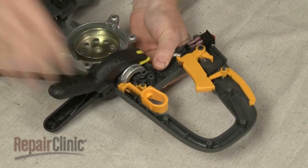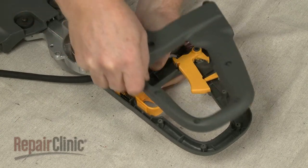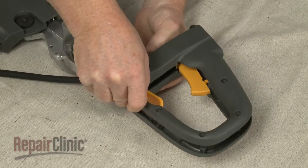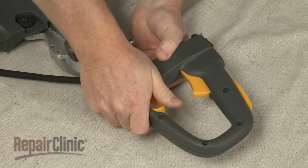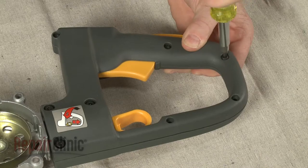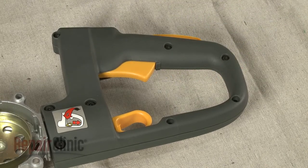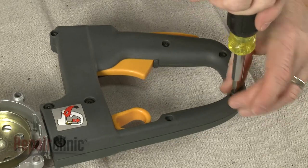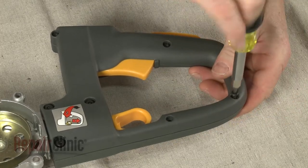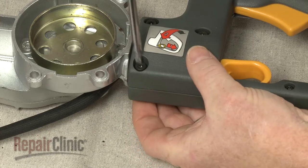Then carefully remove the clamp, support the base, and realign the handle cover. Replace the screws. Be aware you will need to thread the larger screws through the nuts to secure.